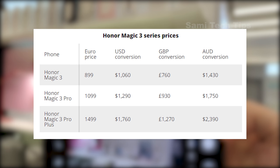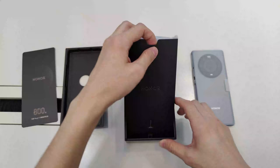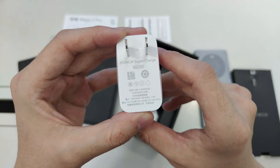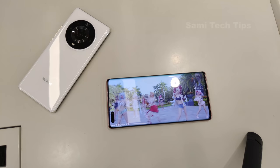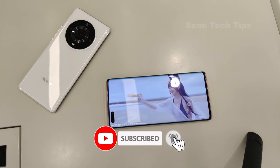If you are wondering about the price, here is the chart. For Huawei fans, this is also a great alternative, because Honor won't have Google app problems like Huawei phones — such a good alternative! Alright, that's our fast unboxing and first impression. We'll definitely test more in the future. Please let me know what you need to know in the comments section, and most importantly, please subscribe! Your support is the only motivation for me to put continuous effort into videos. I'm Sami, and I will see you in the next one!